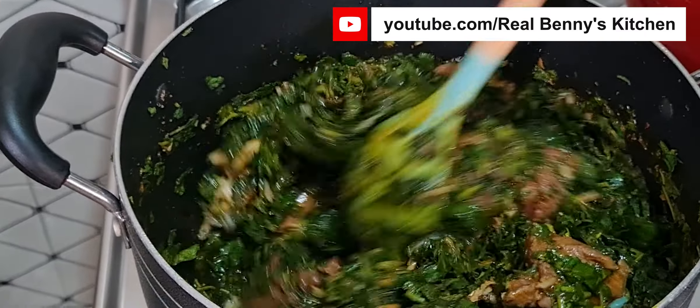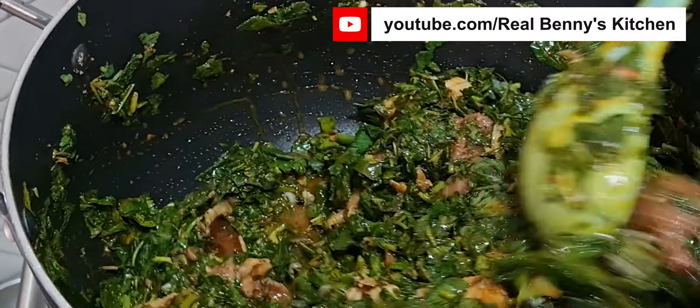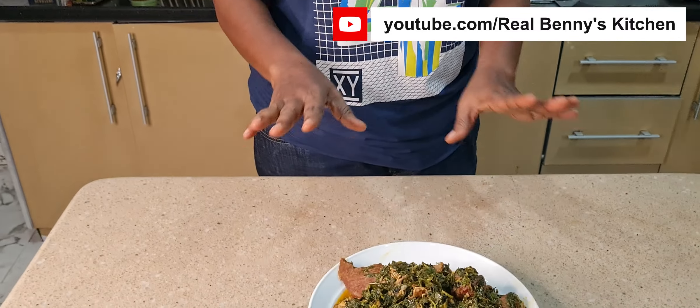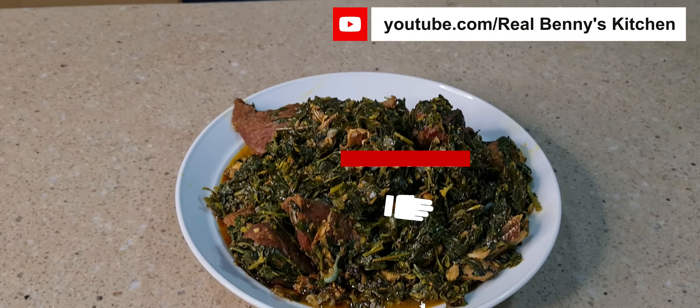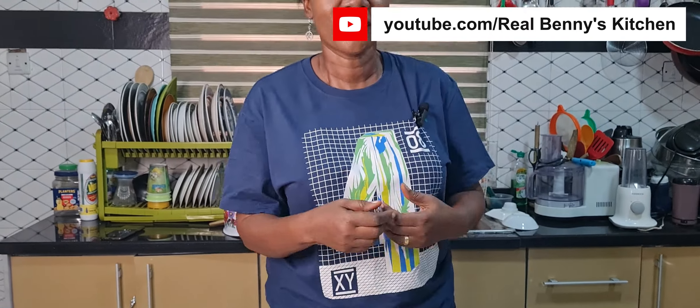Let me know in the comment section if you have ever tried using scent leaf and water leaf together as a combo to cook your soup. This is my patch patch soup — see how fine it looks! I'm going to take it with some pounded yam. If you've watched up to this moment and haven't liked this video, please like and share. If you are new here, thank you for following me. God bless you, I love you all, and I'll see you in my next video. Thanks for watching, bye bye!